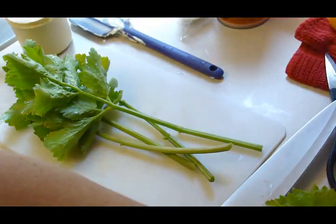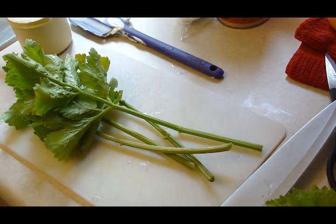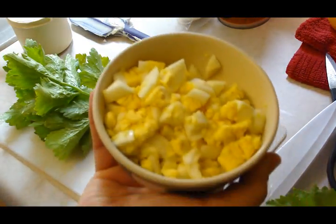Okay, it is five hours later. We've done the eggs — I've chopped them all up. Hang on, I forgot to bring them out. We're going to add the four chopped eggs.